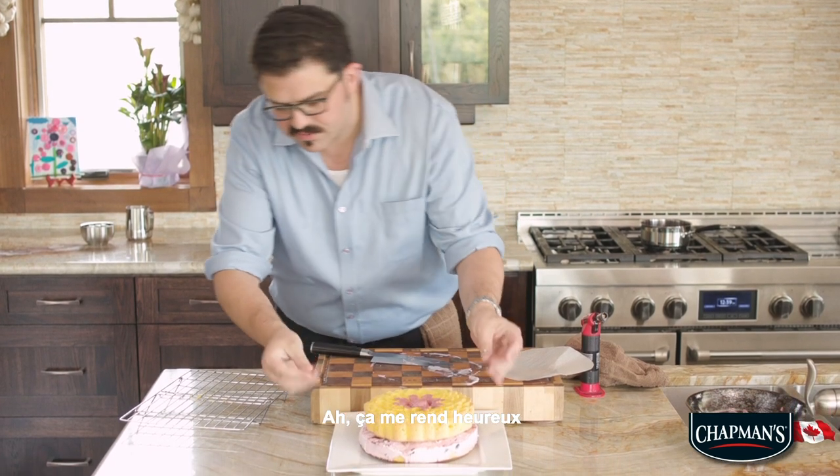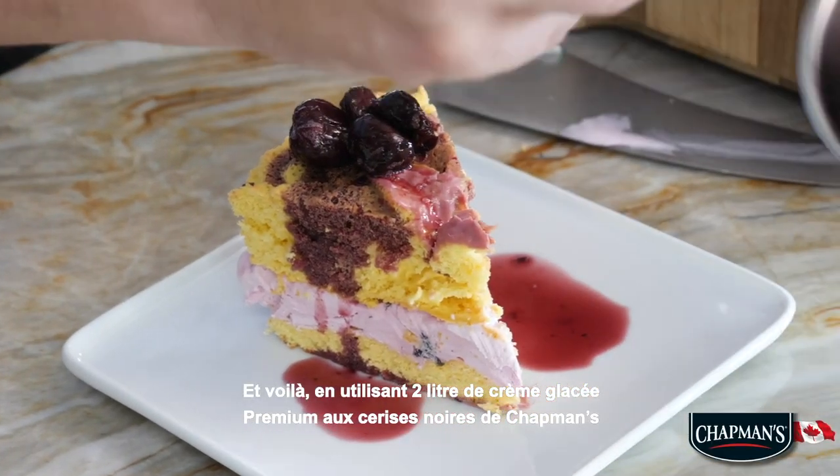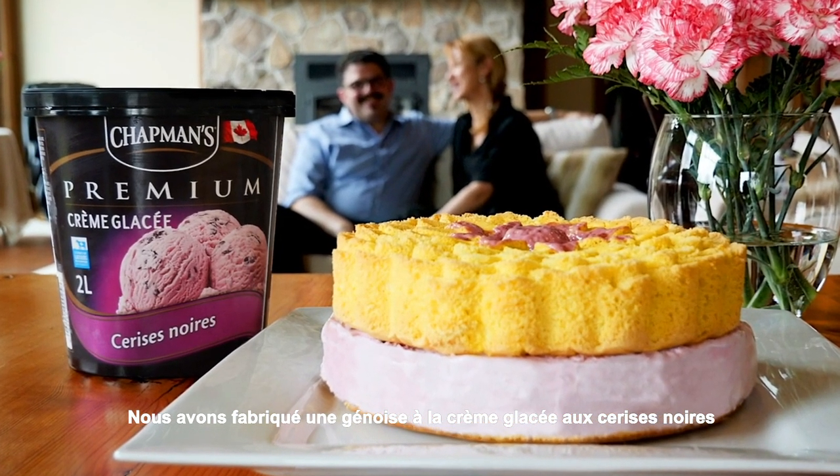Oh, that just makes me happy. And there it is — using Chapman's 2-liter premium black cherry ice cream, we have made our black cherry sponge cake ice cream cake. Enjoy!